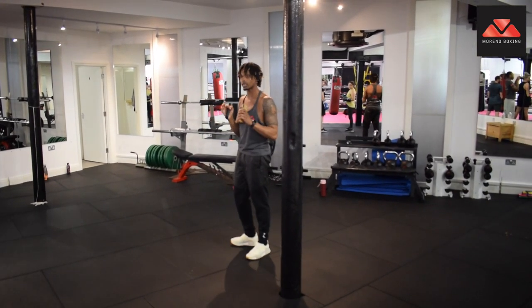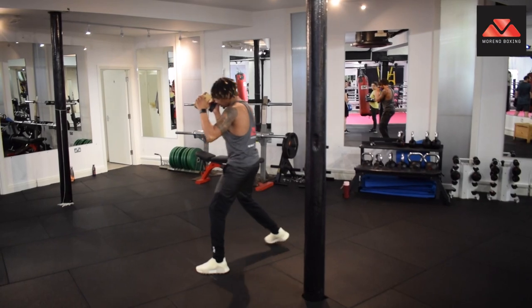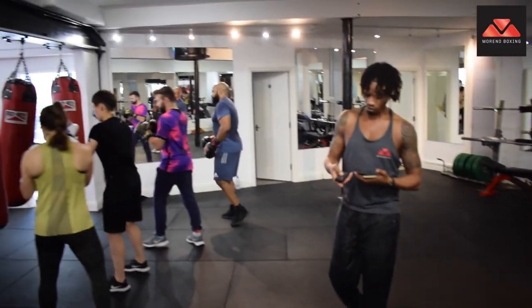Start learning how to box properly, get some discipline. Long jab, long jab, long right hand, step back. Let's go, back to work.